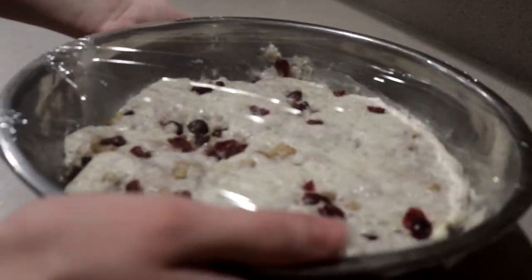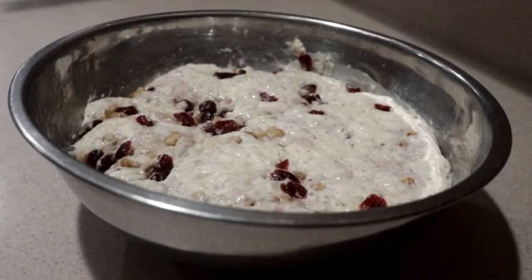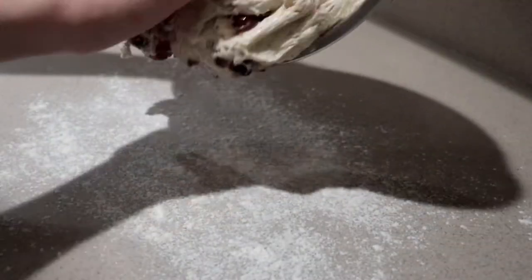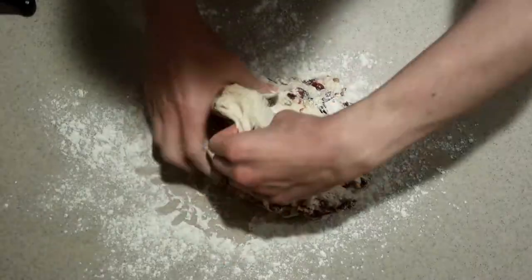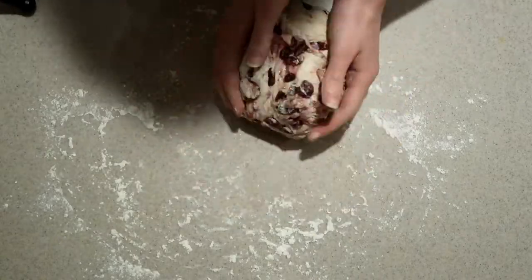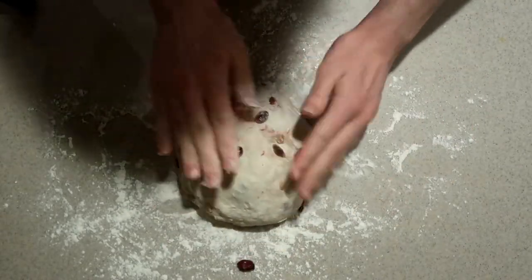When it has rested, it will have formed a lot of air bubbles and it will have a strong sour aroma to it, kind of like sourdough bread. Lightly flour the work surface, place the dough onto the floured surface, stretch and fold it a few times, then pull the edges underneath and shape it into a smooth ball.